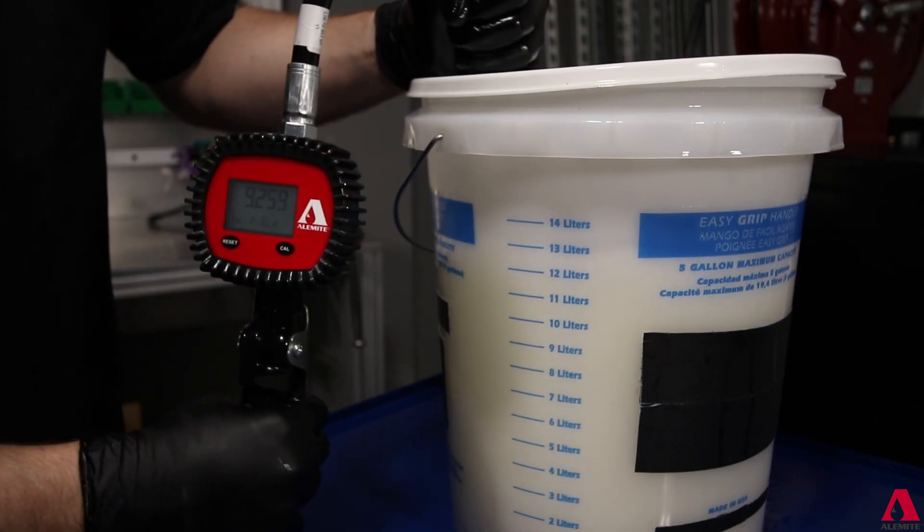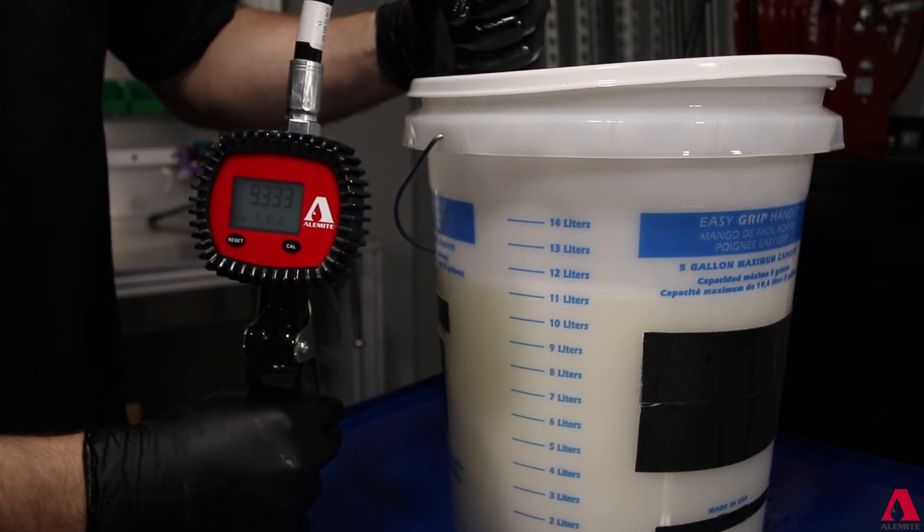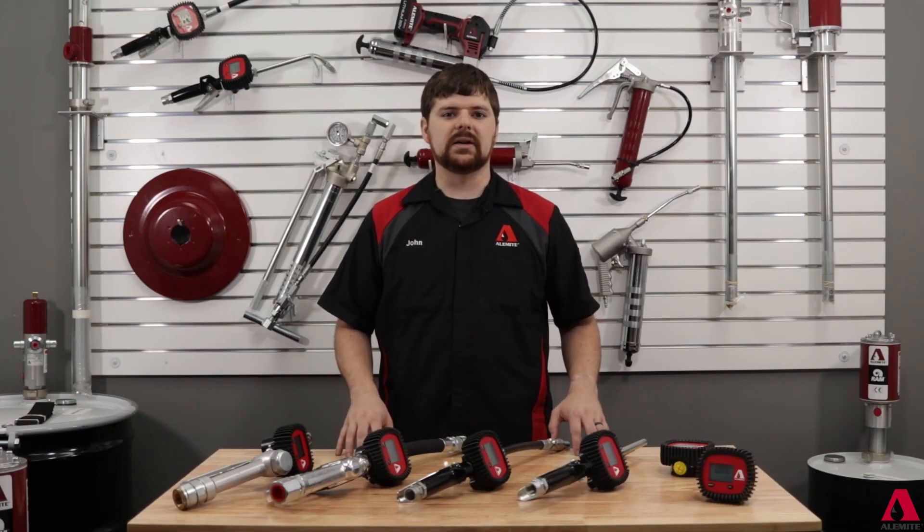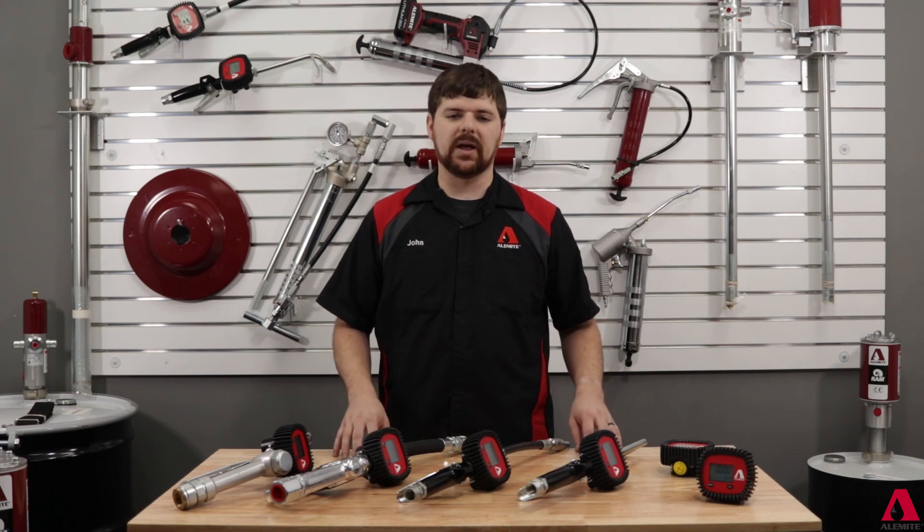Complete the dispense and compare the amount dispensed into the container to the meter's reading. If the readings match, no adjustments are needed. You can allow the meter to time out and return to the main display.